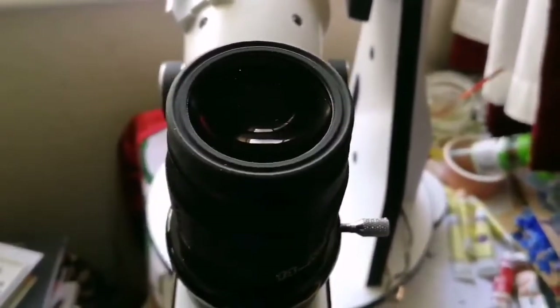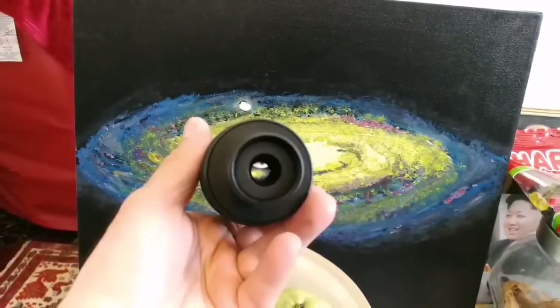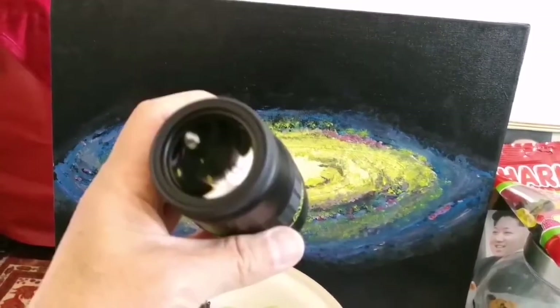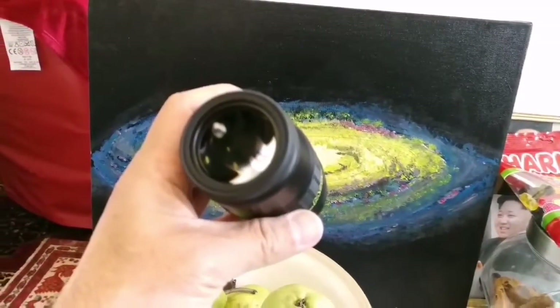So I use it with the 1.25-inch — that's perfect with this telescope, though I'll need to test it individually on other telescopes. Observing with this Morpheus reminded me of 100-degree eyepieces — should I compare it with the TeleVue Nagler, Ethos, or APM 100-degree?